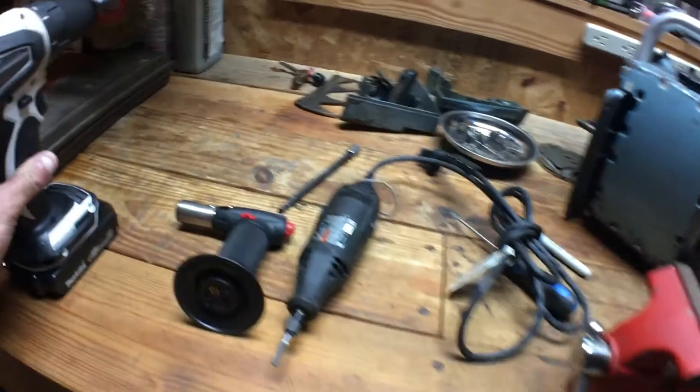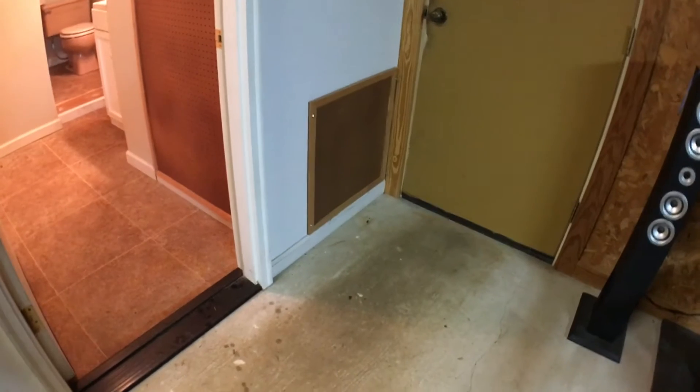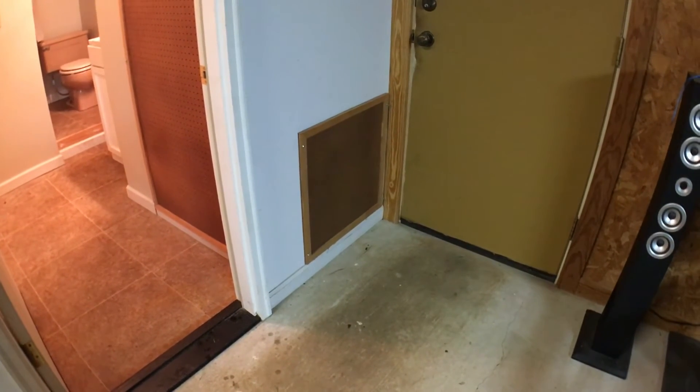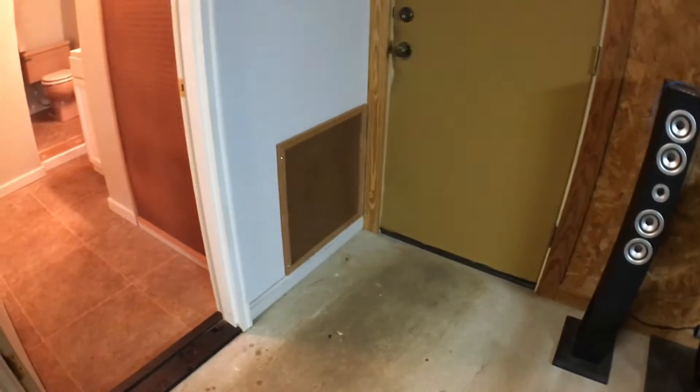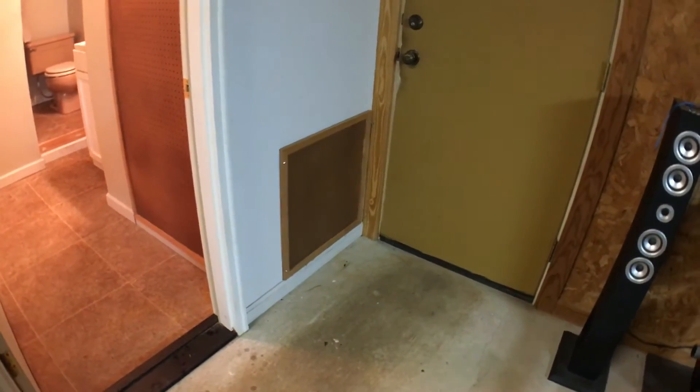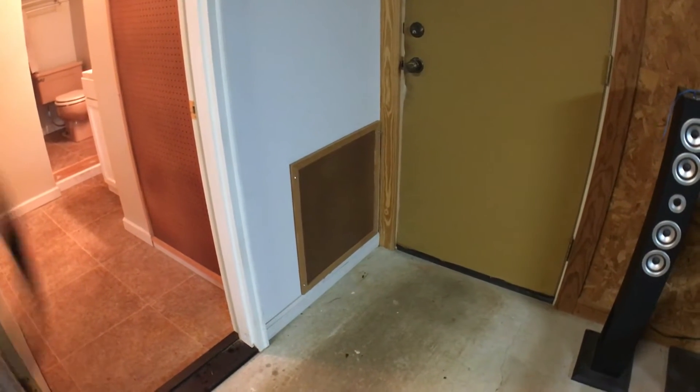There was pitting — you'll see when I show you that there are black dots, which are the pits where I wasn't able to fully get all the blackened oxidation out. So it is what it is. This is just an experiment on something that's not super important.